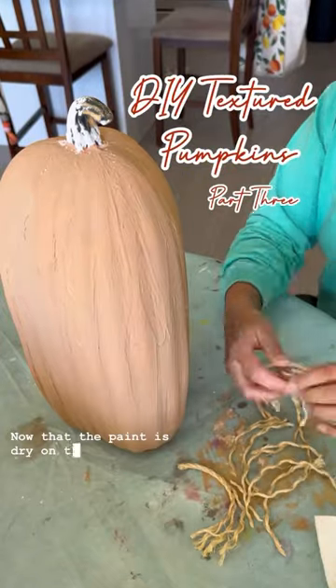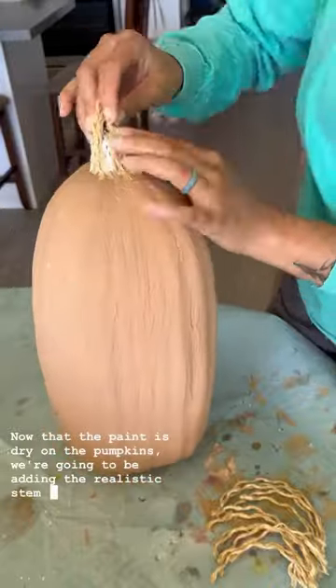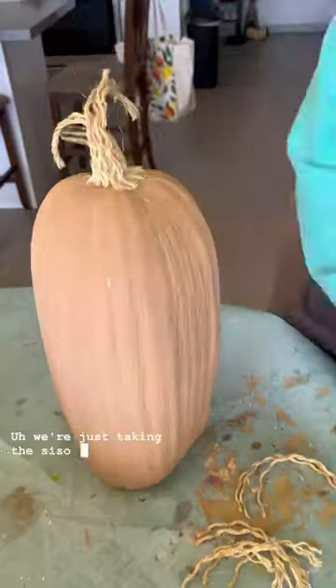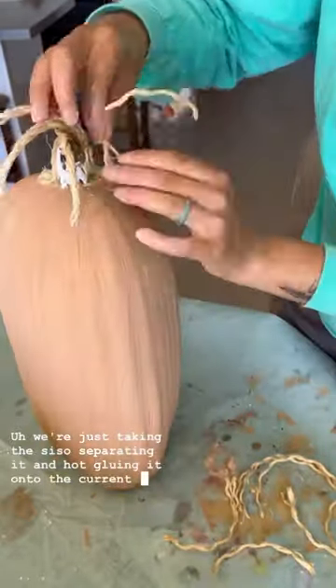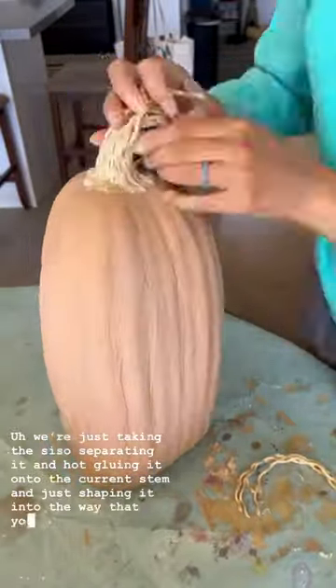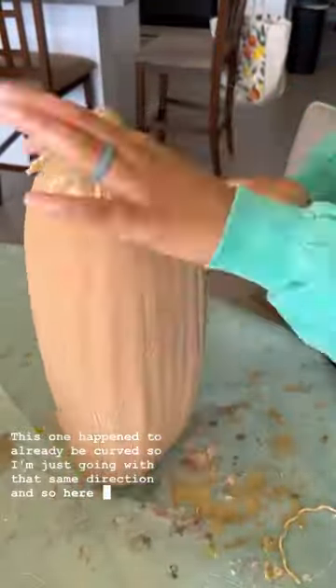Now that the paint is dry on the pumpkins, we're going to be adding the realistic stem to it like I did with the painted pumpkins. I'm just taking the sisal, separating it, and hot gluing it onto the current stem and just shaping it into the way that you want it to go. This one happened to already be curved so I'm just going with that same direction.